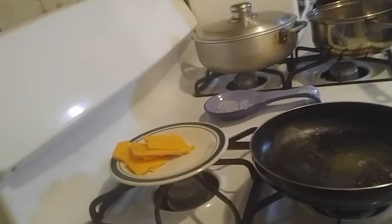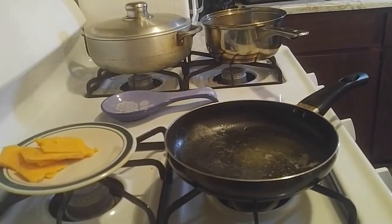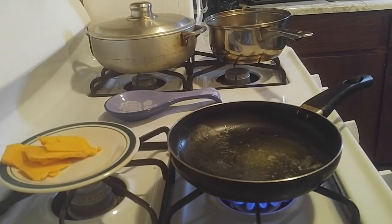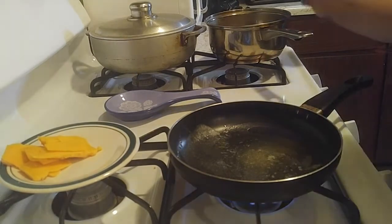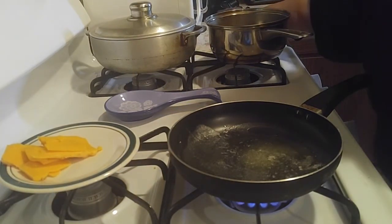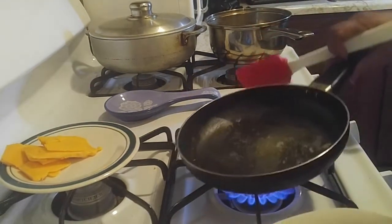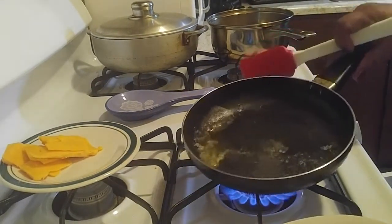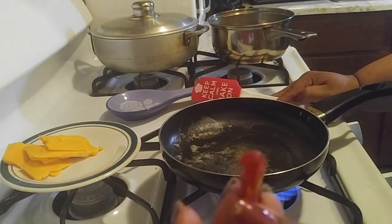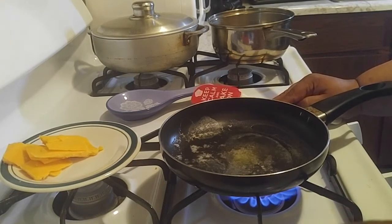In my pan I already put a teaspoon of butter. Let me turn my stove on and I'm just going to sauté everything that I have here. In a small kitchen everything is possible. Let this get hot — I cut everything in little tiny pieces and this is not even half, less than half, because it's just for me.